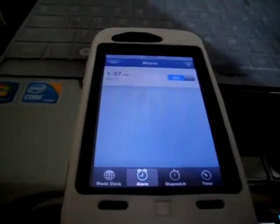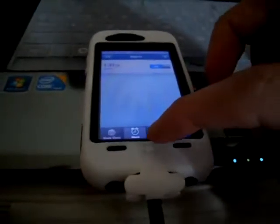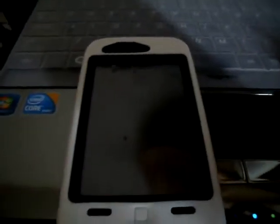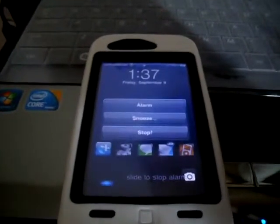Hey, what's up YouTube, this is Dr. Jailbreak and I wanted to show you guys an awesome free tweak called Snooze or Stop. What it allows you to do is quickly and easily either snooze or stop the alarm directly from your lock screen.